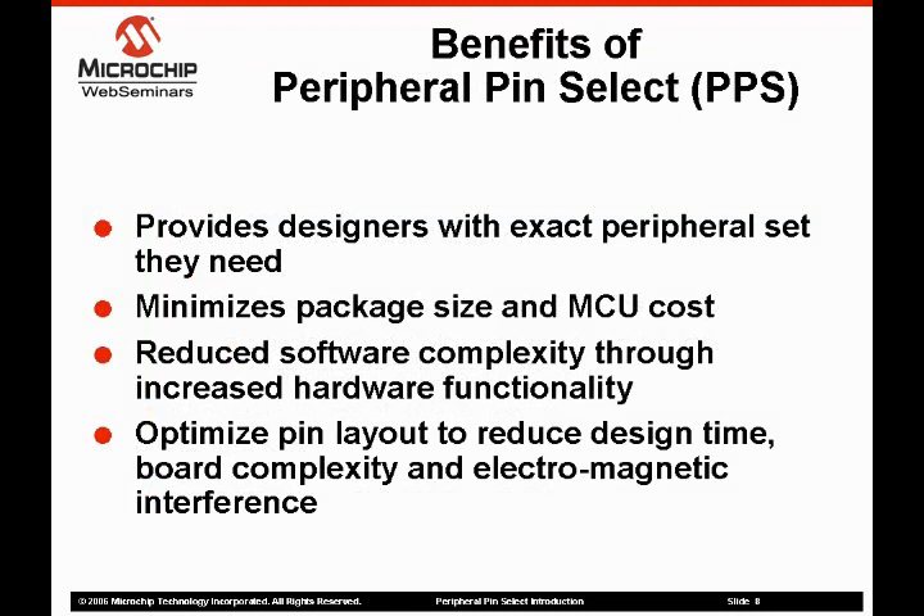So what are some of the benefits of the peripheral pin select? I'd like to summarize some of those benefits before we dive into the details of how it operates. The primary benefit is that it allows the designer to access the exact peripherals they need. Compared to the multiplexing used in most microcontrollers, the PPS often allows the designer to utilize a smaller, cheaper package. In the past, one way to get around a larger package was to recreate the peripheral function in software. Using a device with the PPS allows the designer to reduce the software complexity by fully utilizing the hardware peripherals on the device.